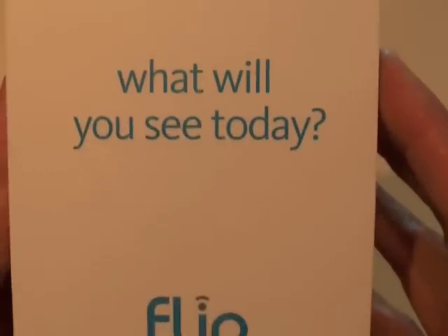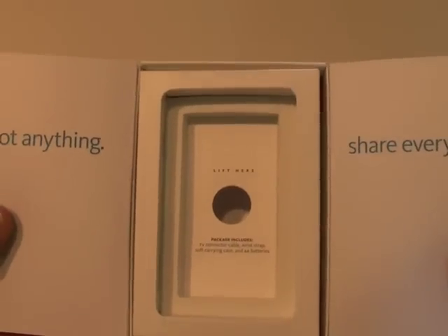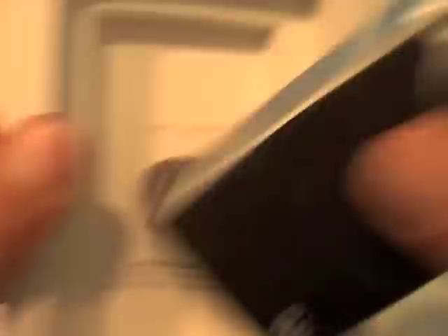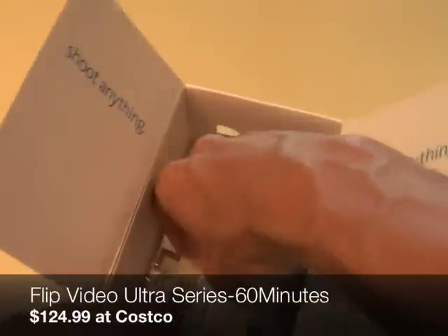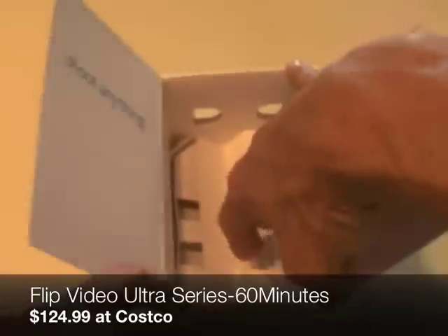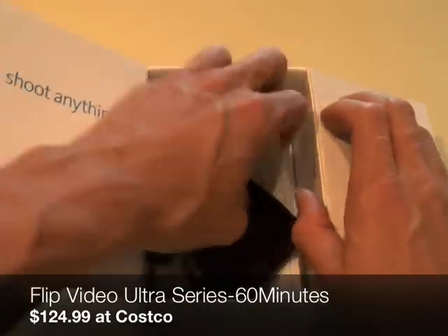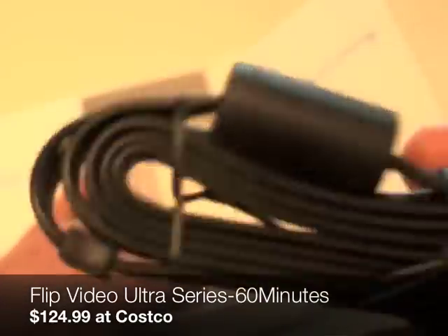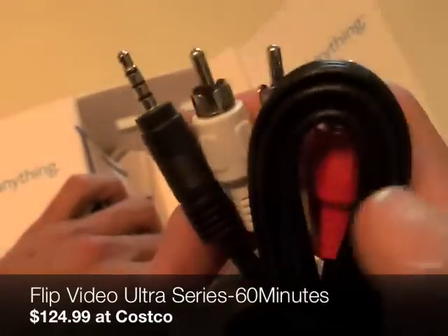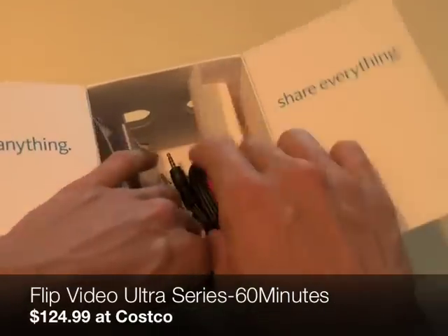Let's go through the box and show all the accessories. It's kind of Apple-like in the way it's packaged. Lift it up — nothing in here except where the camera goes. Setting that aside: instructions (nobody reads those), a little case — very nice. Also included: a lanyard, wrist strap, and AV cables. This part plugs into the Flip Video and then these plug into your TV.